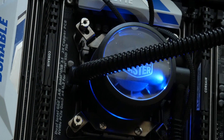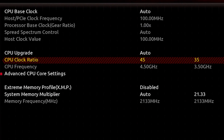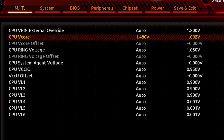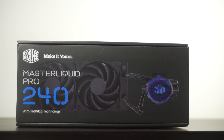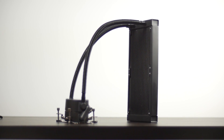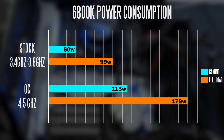In terms of the overclocking experience, we managed to push the CPU up to 4.5 gigahertz with the voltage set to just under 1.5 volts, and it's pretty stable. The temperature does get pretty high based on Prime95 after 45 minutes — it hit about 86 degrees C compared to 58 degrees C at stock frequency. For the cooler, we used the Master Liquid Pro 240, a pretty decent closed-loop water cooling system. During the GTA V benchmark, the maximum power consumption on the CPU hit about 60 watts at stock, and when you overclock it, it does consume quite a lot more power at 115 watts.